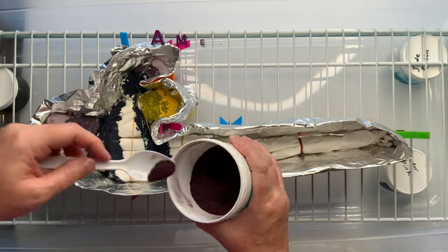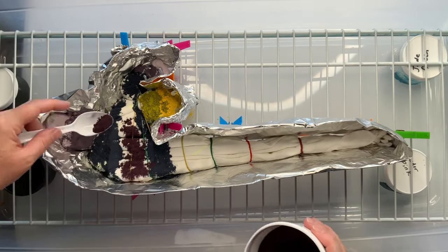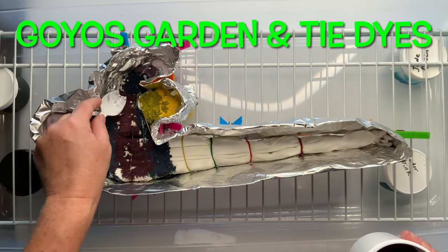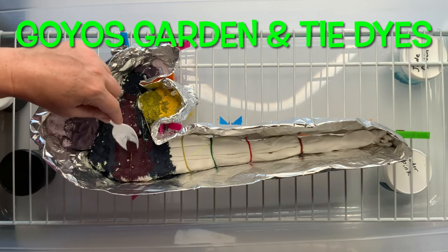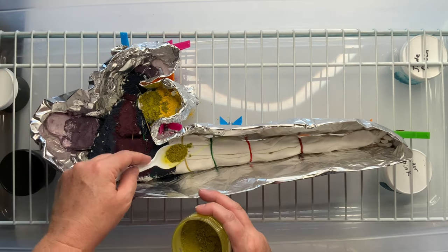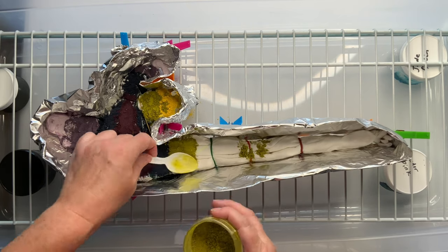For a second tapestry giveaway, I would like for you to please go over to Goyo's Garden and Tie-Dyes — Greg. Check out his channel, make sure that you are subscribed, watch his tapestry tutorial, and leave a comment. And that will be a second entry for a second tapestry.